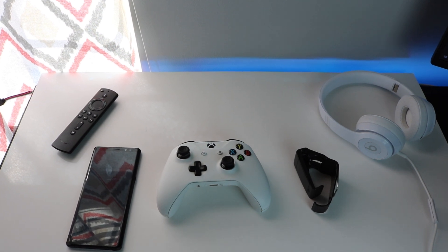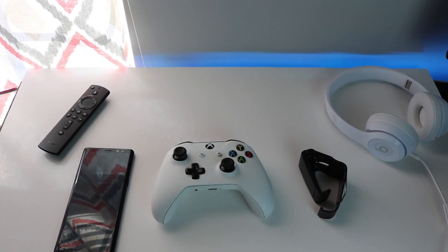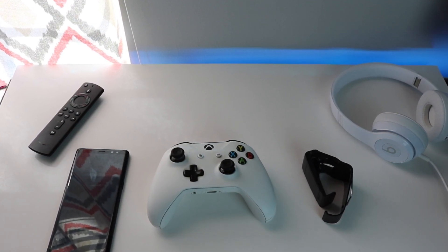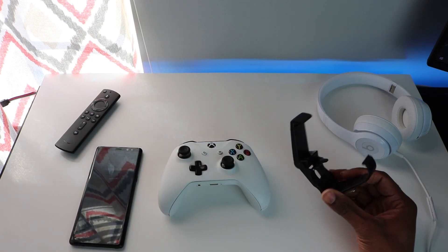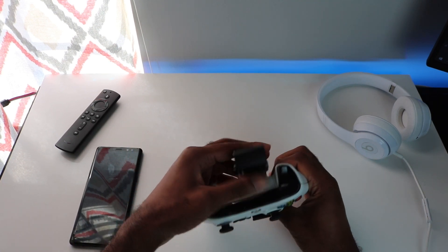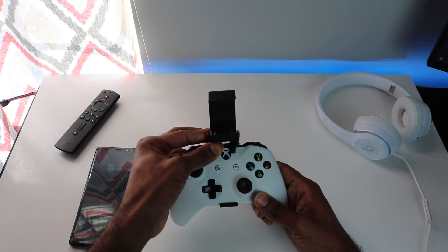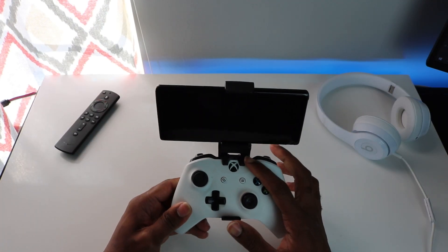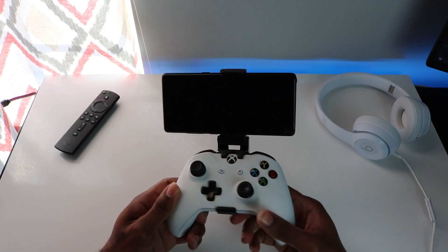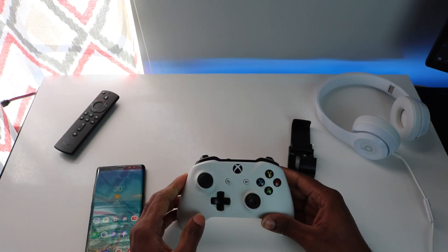The items you'll need are a mobile phone or tablet — iPad, Android, Samsung Galaxy, iPhone, any of those — and then you'll need an Xbox controller. You'll also need a clamp that connects onto your mobile phone and your Xbox controller. The clamp is very inexpensive — I believe it was two bucks on Amazon. I'll post a link in the description below so you can get one.